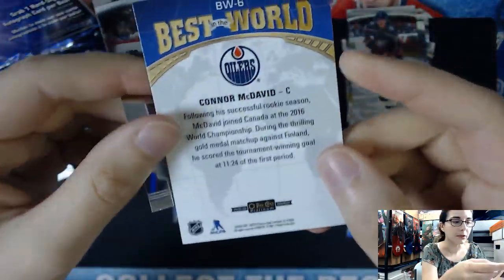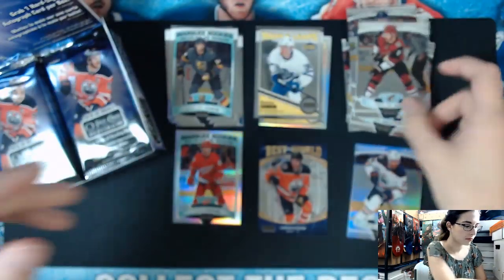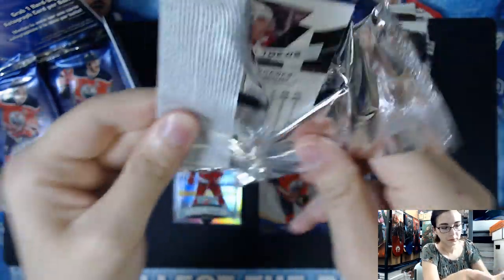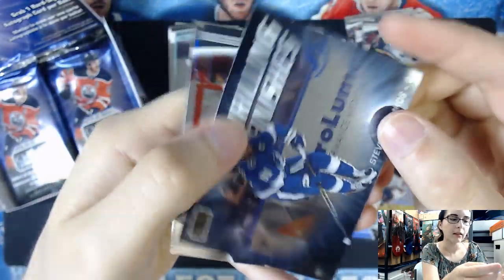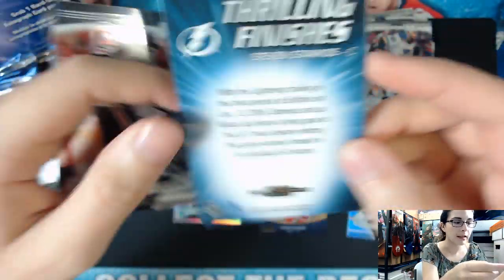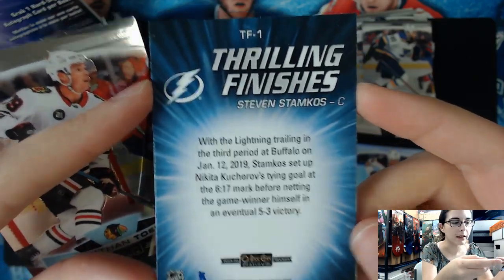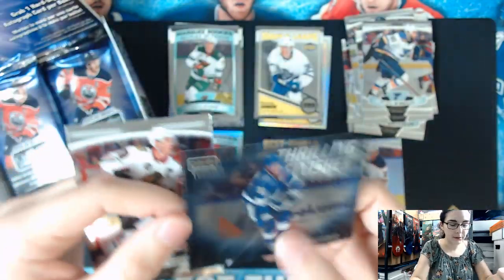Taylor Hall. Then we have a Thrilling Finishes Steven Stamkos insert - that's cool looking. I'll probably try and snag this one for me because we are a card shop in the Tampa Bay area. While that's not as relevant anymore because everything is pretty closed down due to the virus, once things do open back up, like I said, we are in Pinellas Park, Florida. Definitely do come give us a visit if you can.